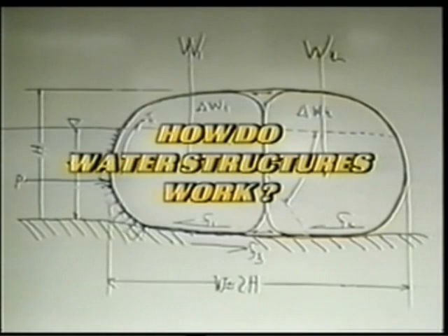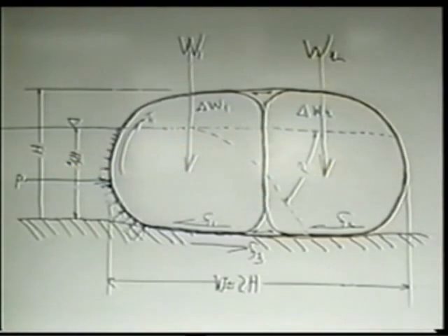How do water structures work? Water structures are gravity structures. To prevent sliding, the effective weight of the water structure must be larger than the external water force pushing on the structure. The resistance to sliding will vary depending on the bedding surface.